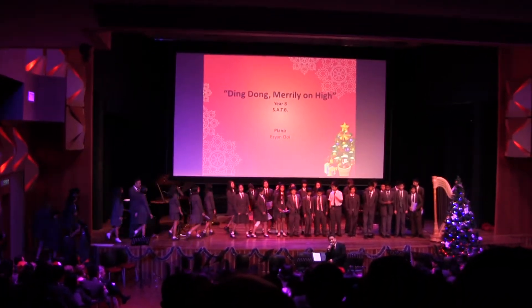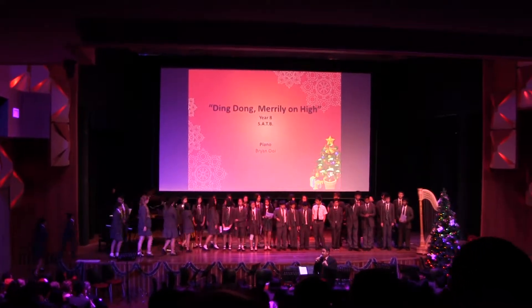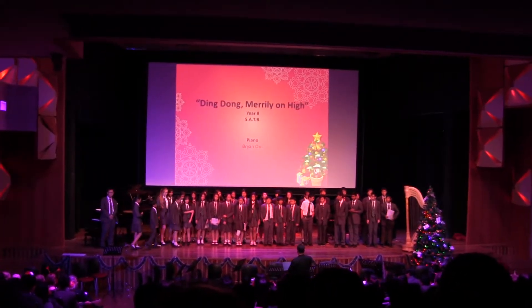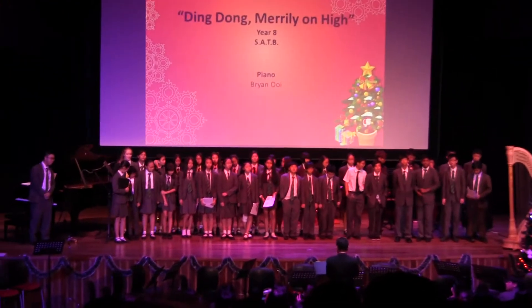How to sing in four parts. Can you imagine that? It's really hard to sing in four parts: soprano, alto, tenor, bass. It's very confusing. Apart from having to learn your own part, you have to learn how to listen to three other parts. And that's what they're trying to do today.